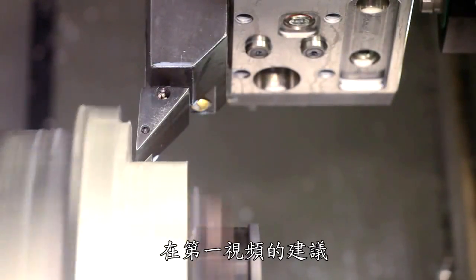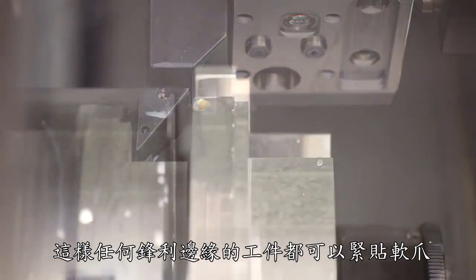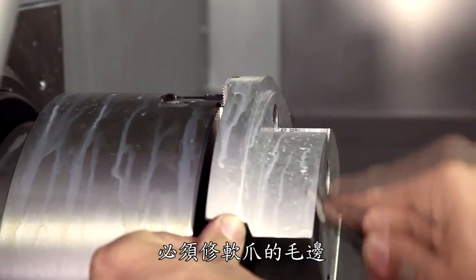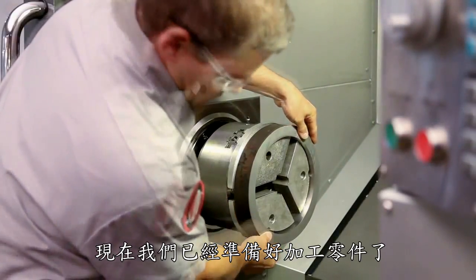As recommended in the first video, we make a narrow groove at the bottom of the jaws so that any workpiece with sharp edges will sit flush to the jaw's back face. We deburr the jaws as necessary. Now we're ready to make our part.